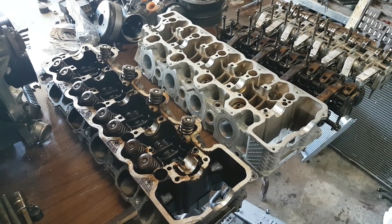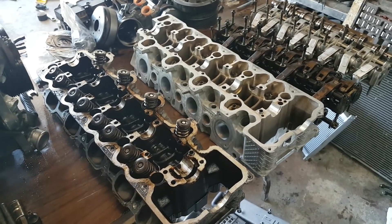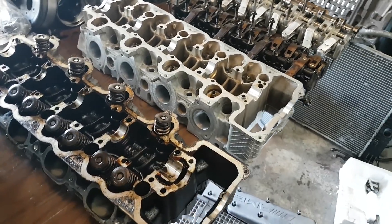Hey guys, welcome to part two of the engine rebuild. This part is going to be about the heads. It was supposed to be about the bearings — installing the bearings and measuring the clearances — but the parts still haven't arrived. So meanwhile I decided to do some work on the heads and just show you what I've done.